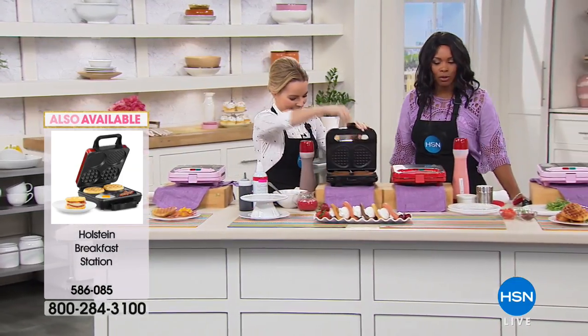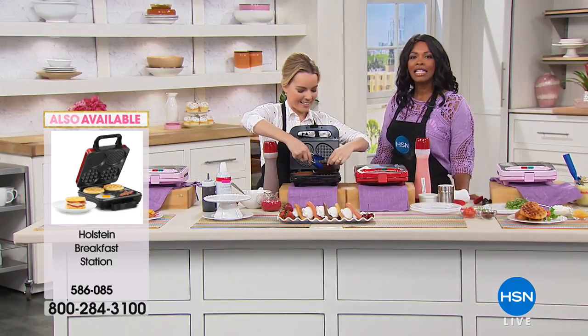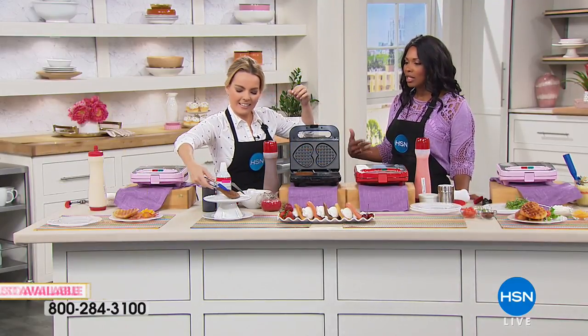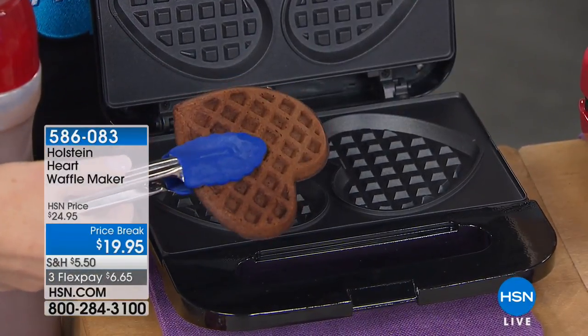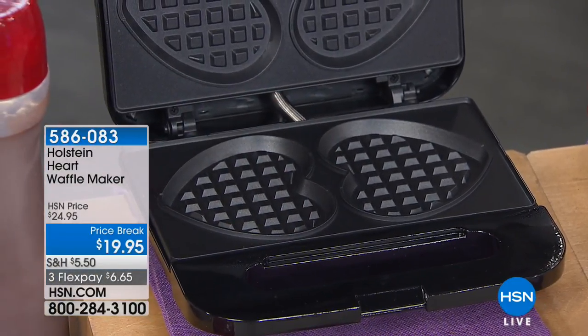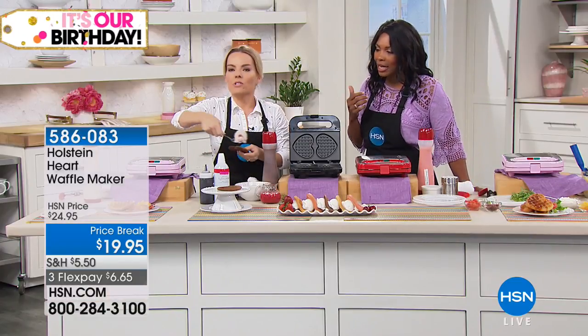This is for those times when you wake up and just want a waffle. It's the easy way to do it. I like that they're a really good size — not the size of a plate. You can make as many as you want, but you don't have to worry about portion control because it's already kind of taken care of for you.